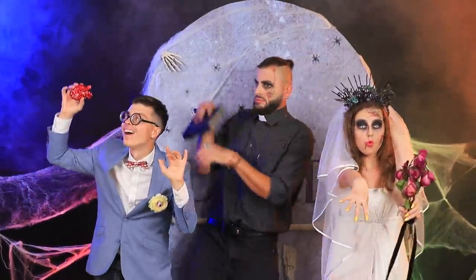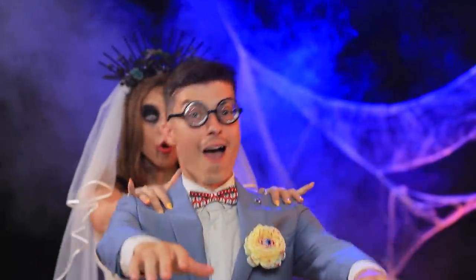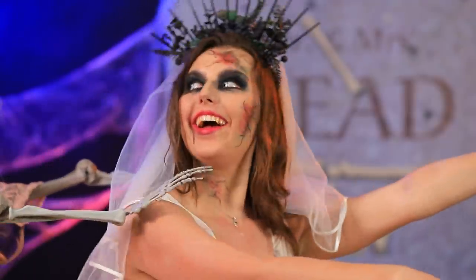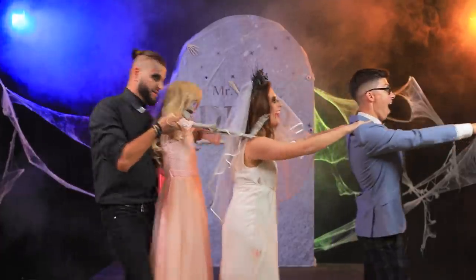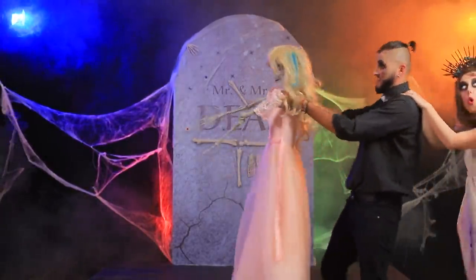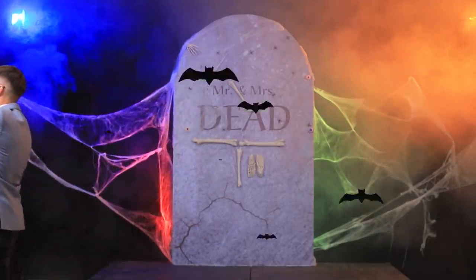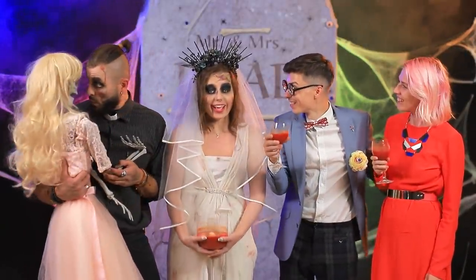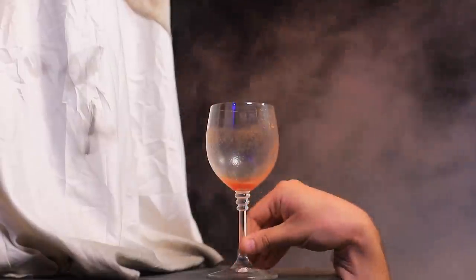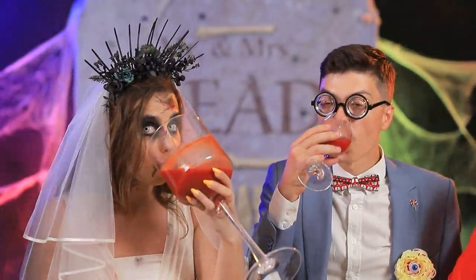Everyone dance! Babe, I'm with you! Bridesmaid, follow me! Yeah! Weddings are so much fun! We have to do it again sometime! I'm so happy! Here's to us! Hey! What about me? I've been here forever!